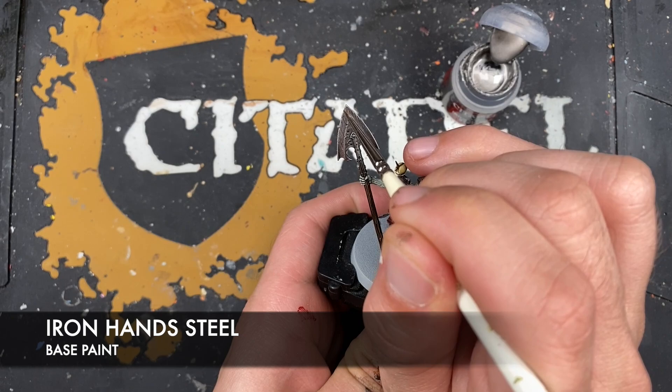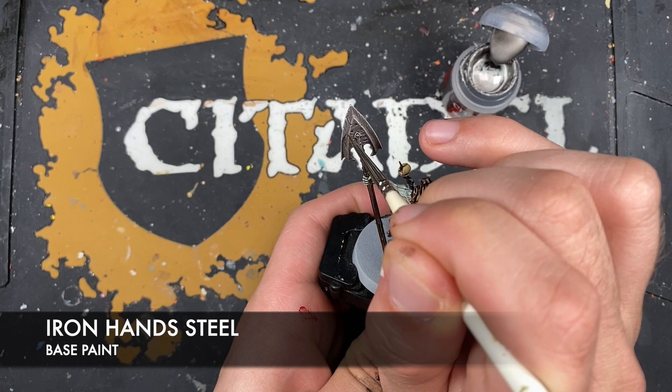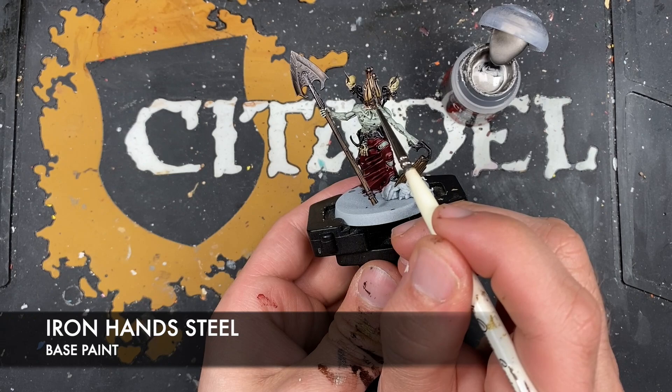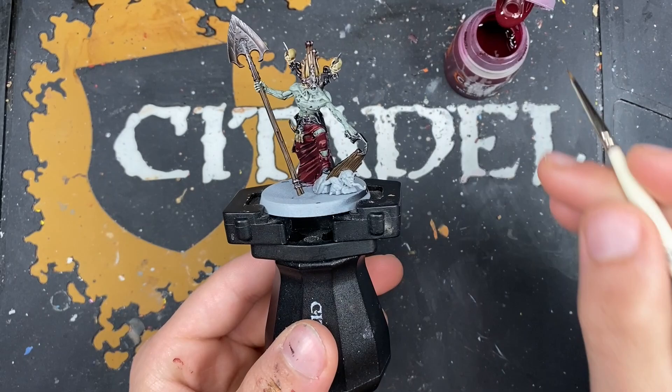With that dry brush applied, what we now want to do is take some Iron Hand Steel and use this to highlight all the scuff marks, the top of the shovel, and also highlight this top edge. We also want to use this Iron Hand Steel to highlight all of our metallics, including the Castellax Bronze on the headdress and the silver down here.